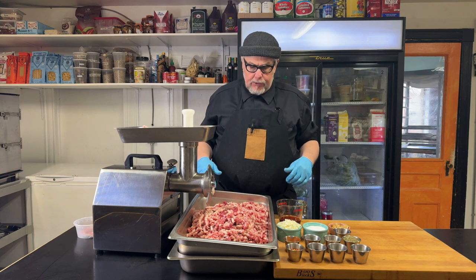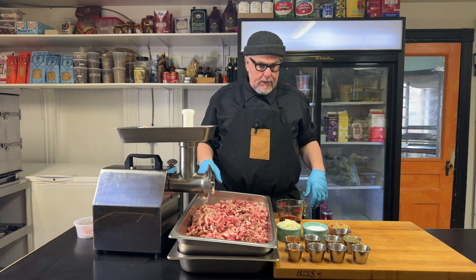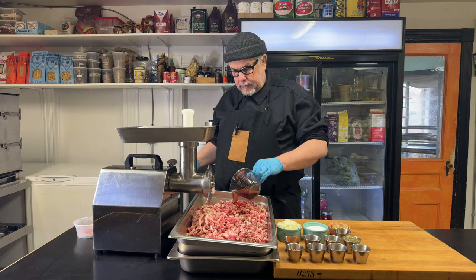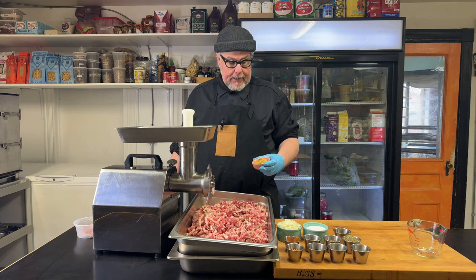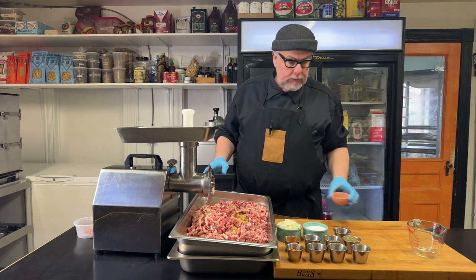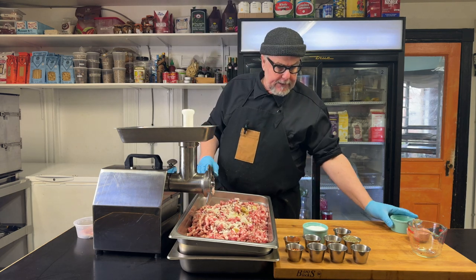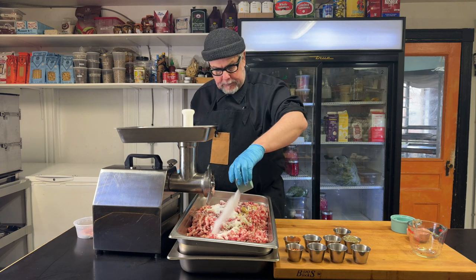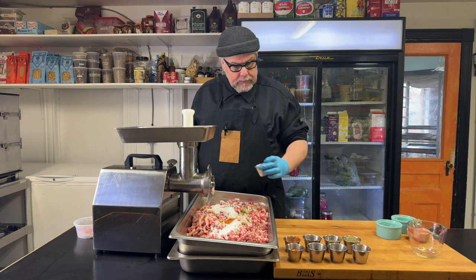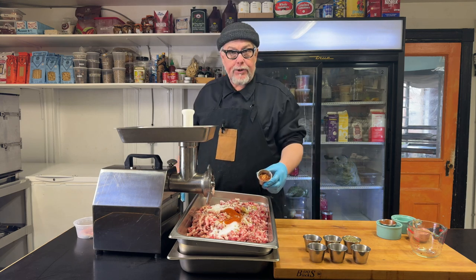The next stage is to add in the spices and then grind those through on the second pass. I have a few different things here — some red wine vinegar, some garlic that I've slowly confit in olive oil, about a cup of finely diced onion, quite a bit of salt, some cayenne pepper, some paprika, and some red chili flake.